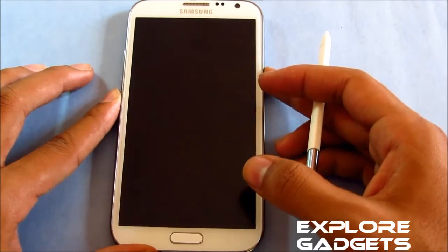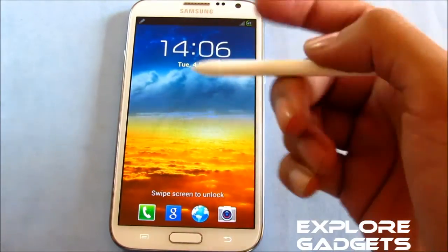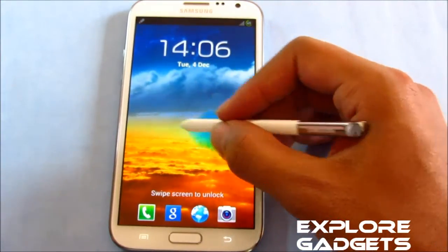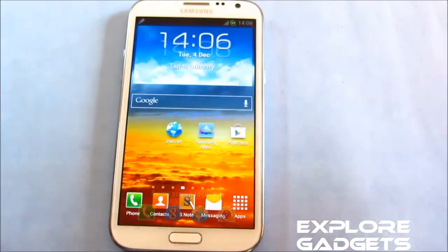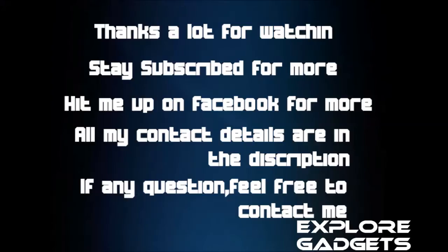You can't use the ink effect with your finger, but you can do it with your S Pen — you can see the ink effect, that's good. So that's all about the installation and review video. Thanks a lot for watching, stay subscribed, bye bye and have a good day.